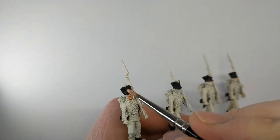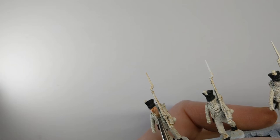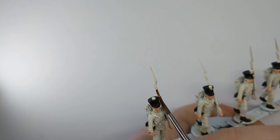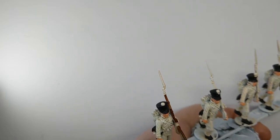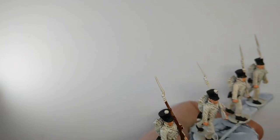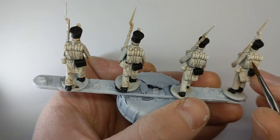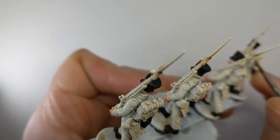I have some Army Painter Barbarian Flesh to do the skin — the face and the hands. The next colour is a darker brown: Vallejo Extra Opaque Heavy Sienna, which has a few uses. It goes on all of the musket including where we'll have metalwork later, the sideburns and hair, and on the rear of the model the pack. I'm going to try and leave all the straps white so I don't have to repaint them, which means taking a bit more care but saves time in the end.